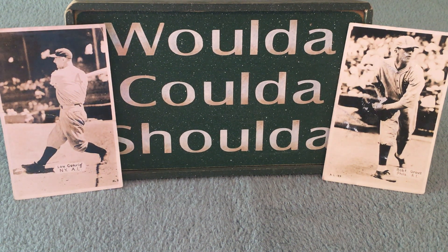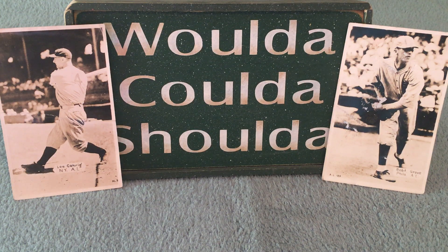Hey everybody, it's Kevbo Jones here with another episode of the Wonderful World of Baseball Cards. I wanted to do a quick little mail day combined with a bit of storytelling in there as well.